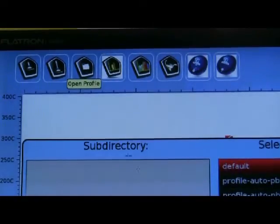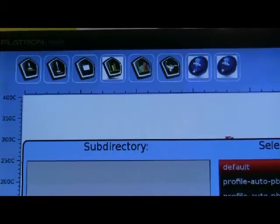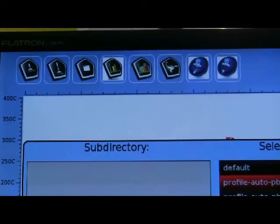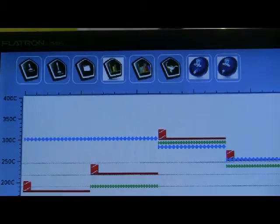The system includes easy-to-use icon-driven software with full automatic profile generation. This auto-profile mode ensures fast and easy profile creation with a minimum of setup time.